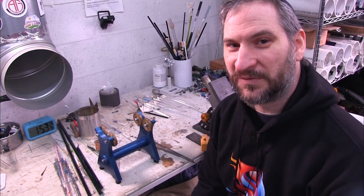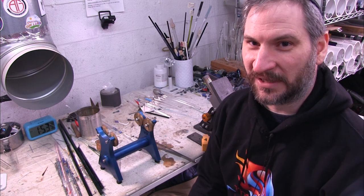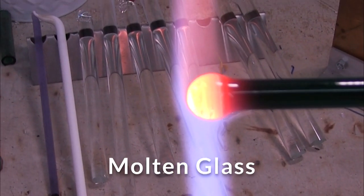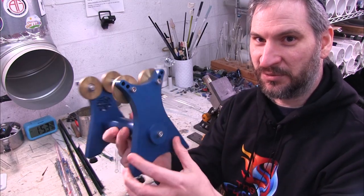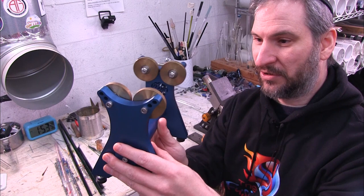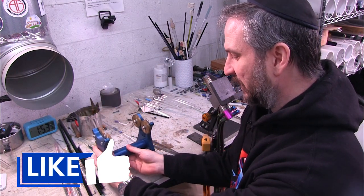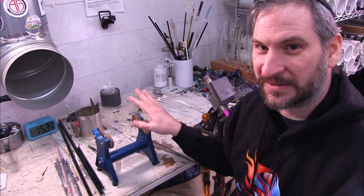Hey everyone, welcome to the Fusing Shop. My name is Sim and thank you for checking out our glass blowing lampworking channel. In today's video we're going to be taking a look at a set of bench rollers called taffy tubes, and I'm going to be showing you what these do and breaking down the features that I like about it and what's cool and what you should know about this product.